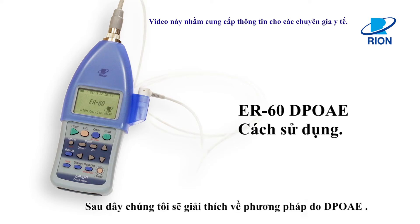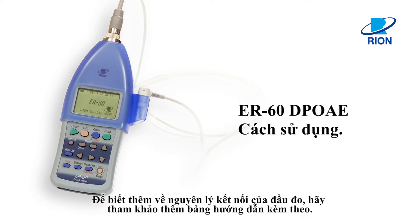This video will show how to perform DP-OAE measurements. For the initial setup, such as connecting the probe, refer to the instruction manual.